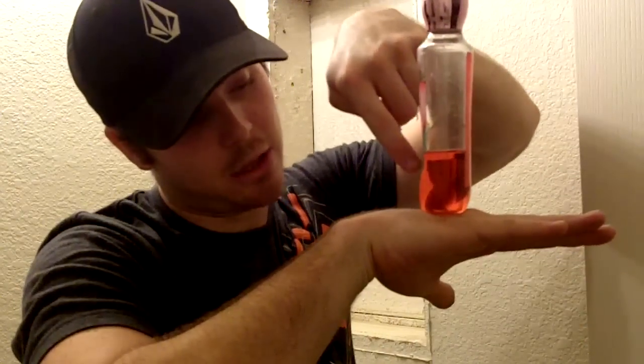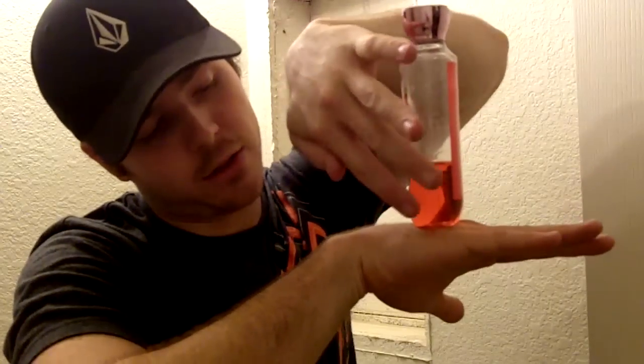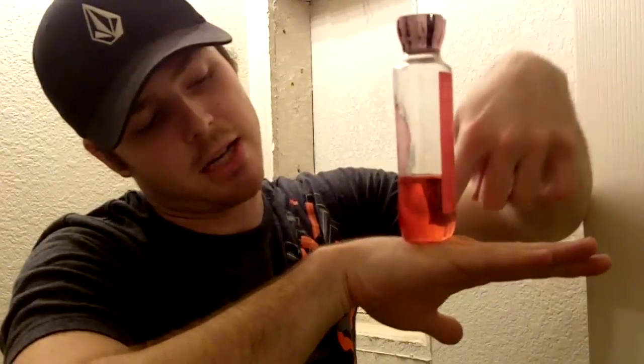Basically what toe-nailing is — we're going to use this shower gel as an example. You have your piece of wood sitting on another piece of wood with no way to drill straight in. So you take the screw and go in at an angle, piercing through and down into the other piece of wood. Normally when you toe-nail you go from one angle on this side and then the other angle on the other side — that way the opposing forces kind of keep it in place. You have to be very careful because you can split your wood at the very end.